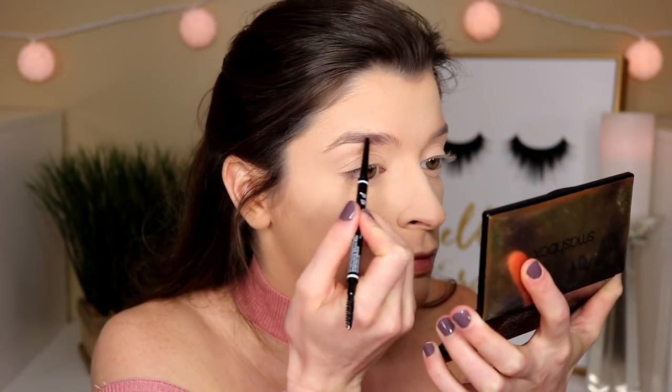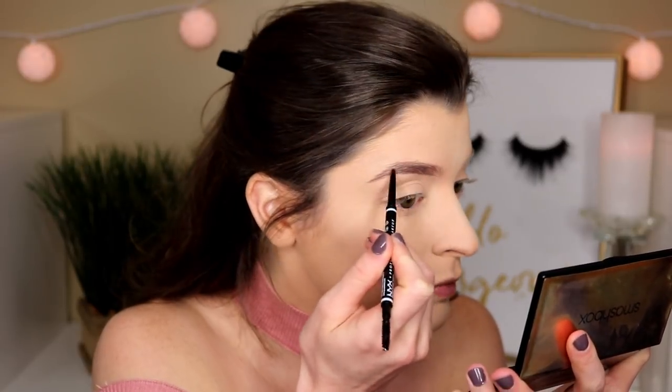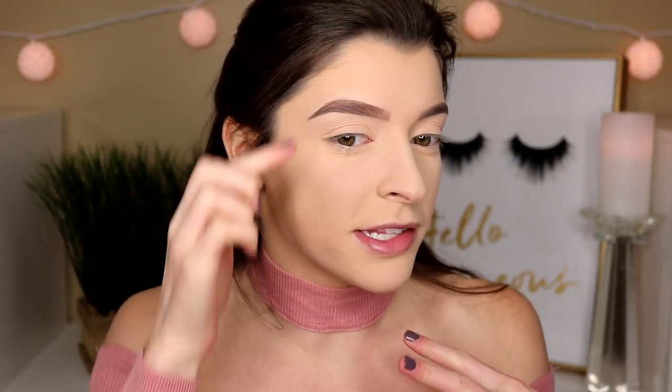For my brows today, I'm gonna go in with the NYX Micro Pencil. I haven't used this in a hot minute, so I wanted to bring it back out. This is in the shade Ash Brown. I realized that the shade Chocolate was not working for me anymore, cause it is winter time and my hair isn't as light as it was in the summer, so I definitely had to pick up a different shade. Hopefully this is the right shade, cause the Ulta that I went to was literally out of every shade. Brows are done — I actually really like that pencil and how my brows came out today. I really like the shape.